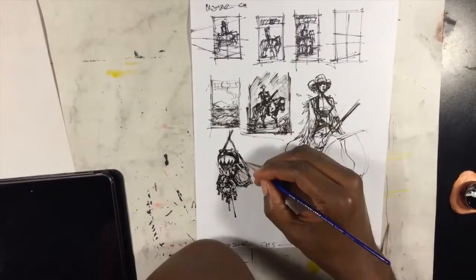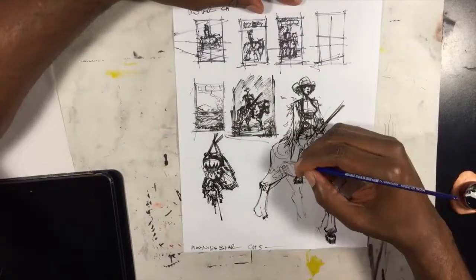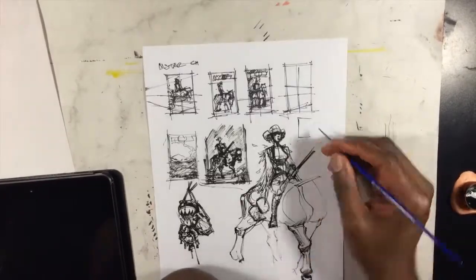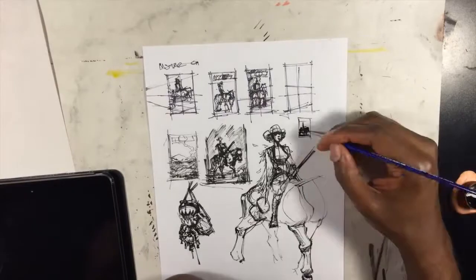The brush I'm using is a double zero brush I got at Dick Blick — not particularly expensive, maybe a dollar or two. And I'm using a Speedball India ink.